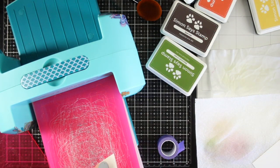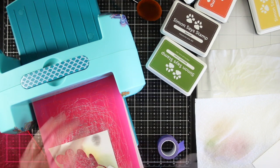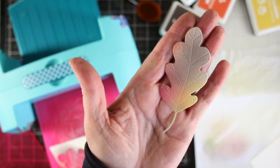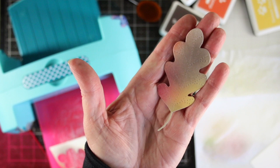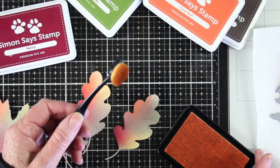Once I have my base colors down I can cut up the paper and then use my die cuts to die cut my initial leaves. What's fun about doing it this way is each leaf will be unique. At this point it is a little bit faded but my inks are blended well.